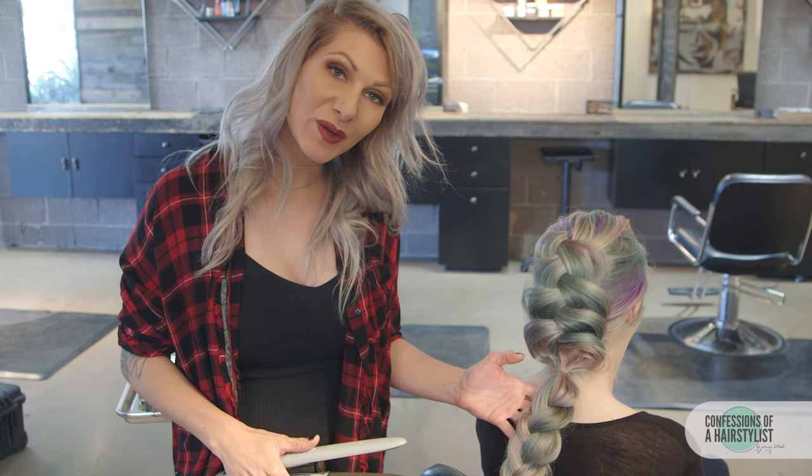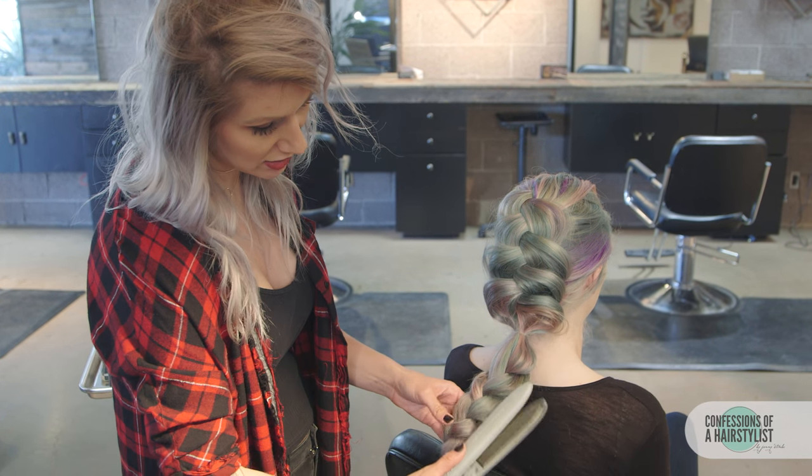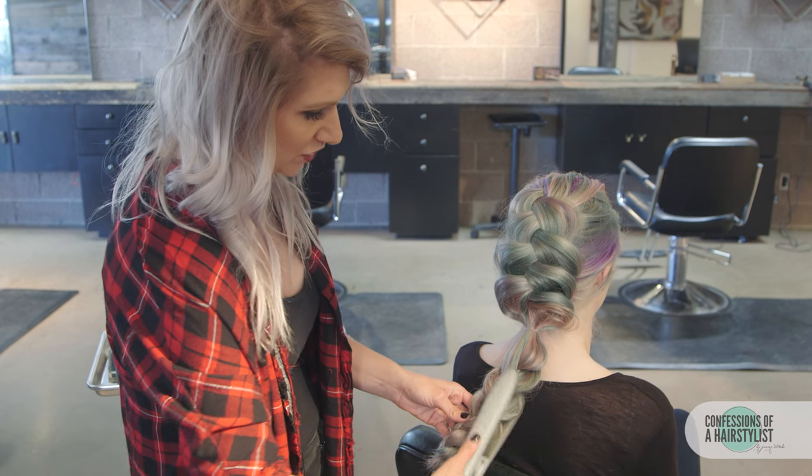For a little bit more definition, I'm just going to go ahead and flat iron the side that we're doing the flower bun — just a little bit, just for a little more definition to the bun.